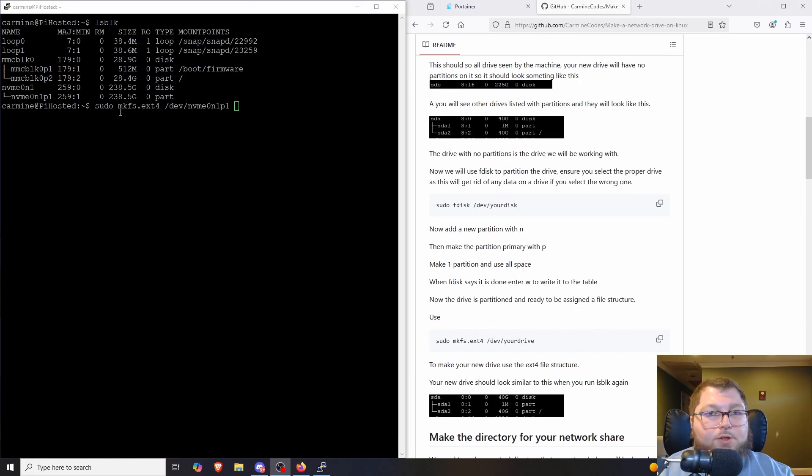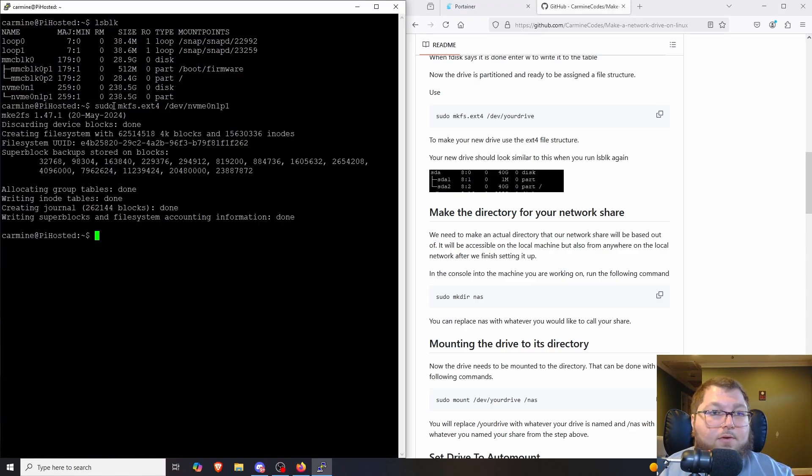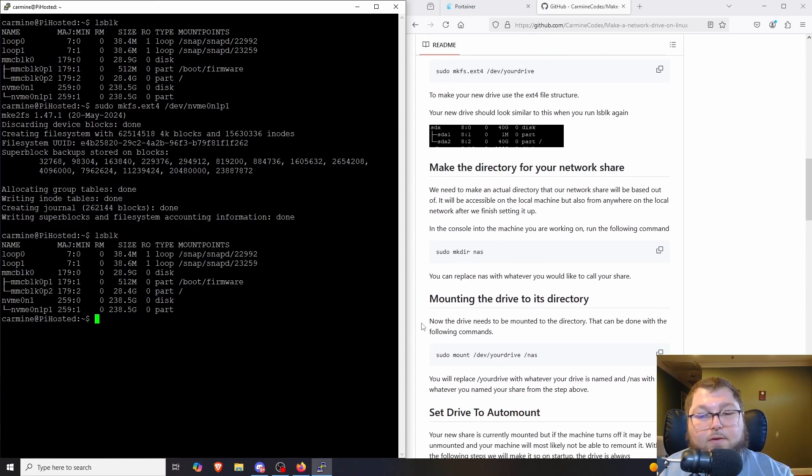Now that the partition is made, we need to assign a file system to it. We're going to use `sudo mkfs.ext4` followed by the drive and partition — for me that's `/dev/nvme0n1p1`. I run the command and you can see it's writing the file system to it, and we're good to go.